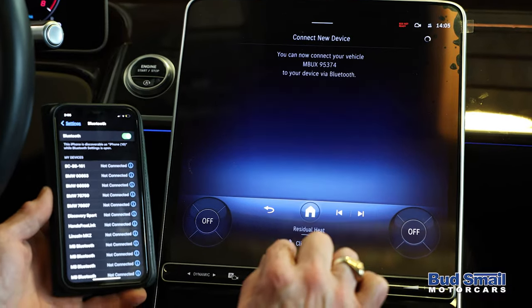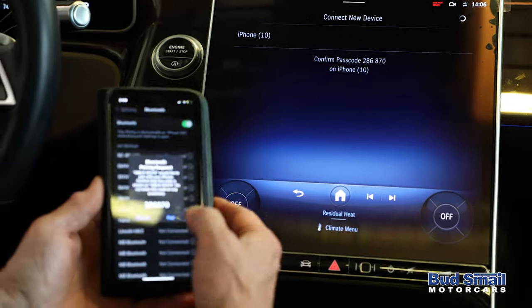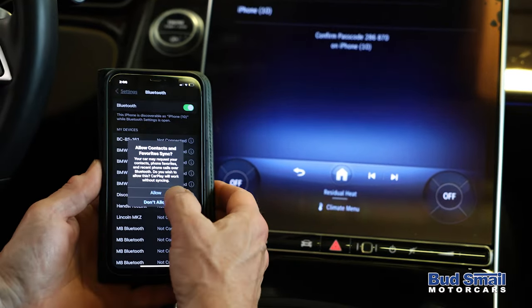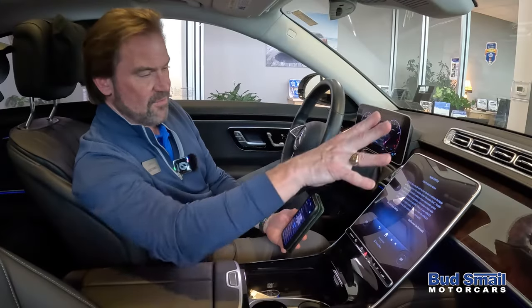Connect device. There's my phone. Confirm the passcode on my phone. Allow. Allow. And poof — there it is.